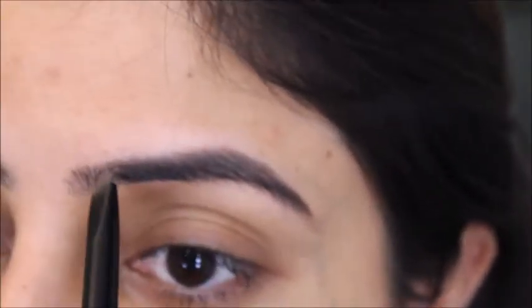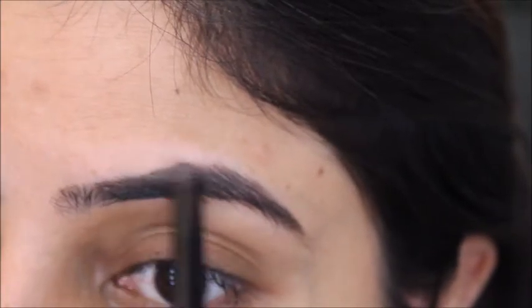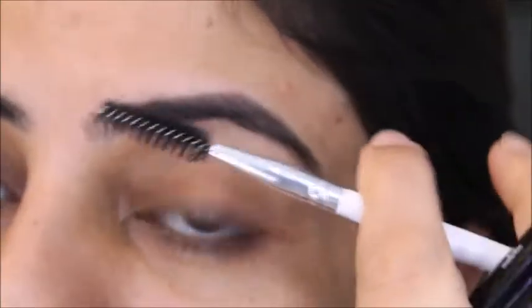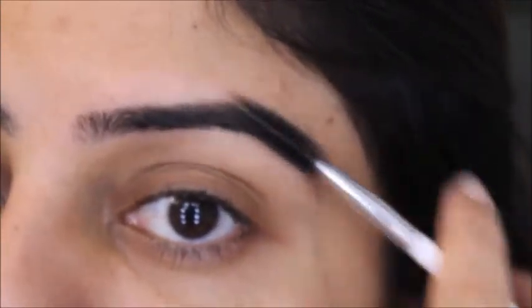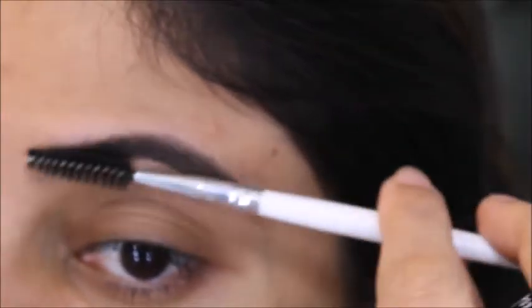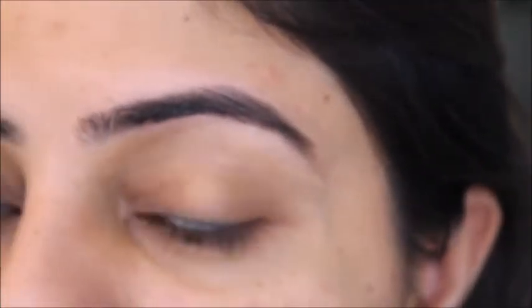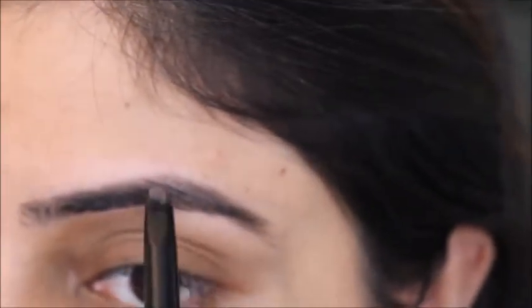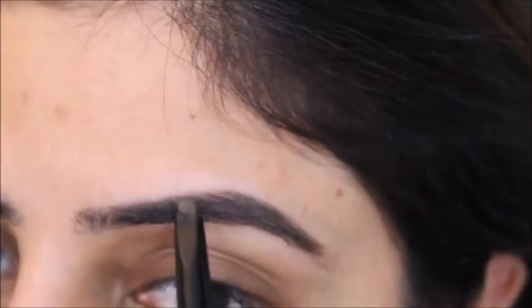By the way, the noises you're hearing right now — we just bought a cat kitten, sorry! Once I've done the eyebrows in the inward direction, I'll just comb them and then fill in the direction of my hair growth. We've finished our eyebrows.